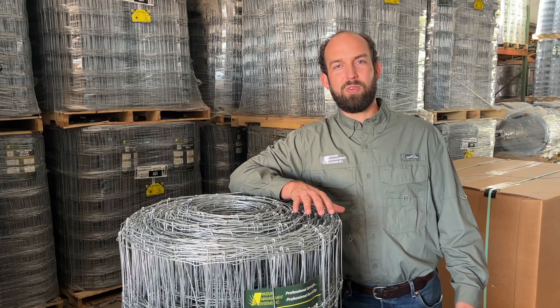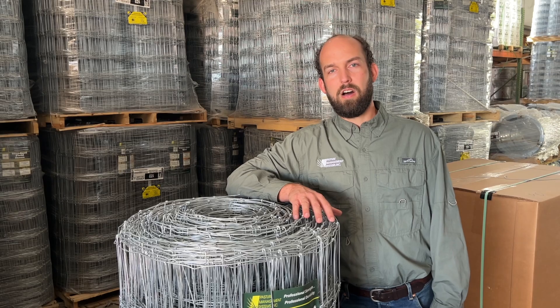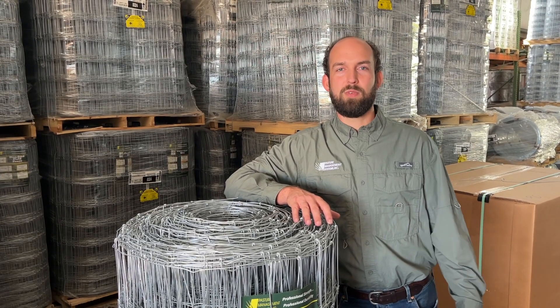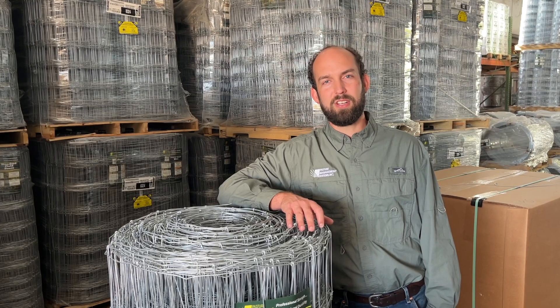With a commercial or a class one coated wire, you're going to receive very little zinc on that wire. It's not going to protect the wire. Even with a class one wire, you're probably going to get four to six years, best case scenario, out of that wire before it starts to show signs of rusting.